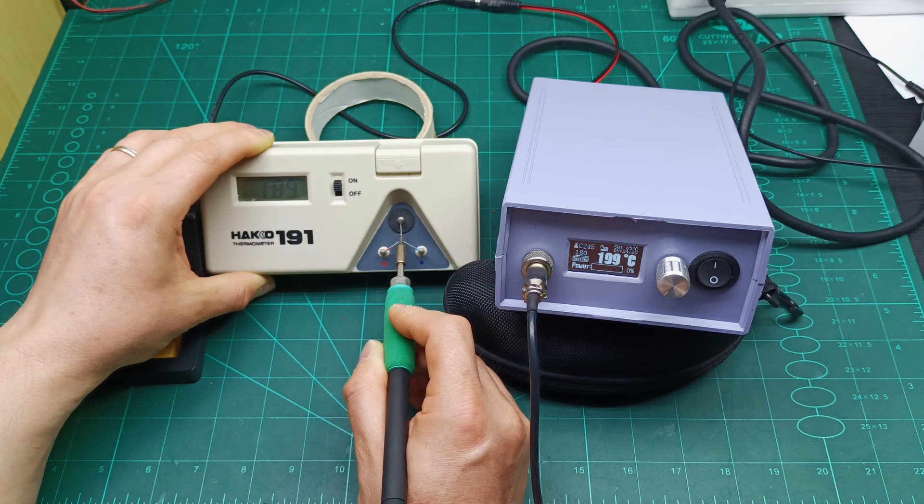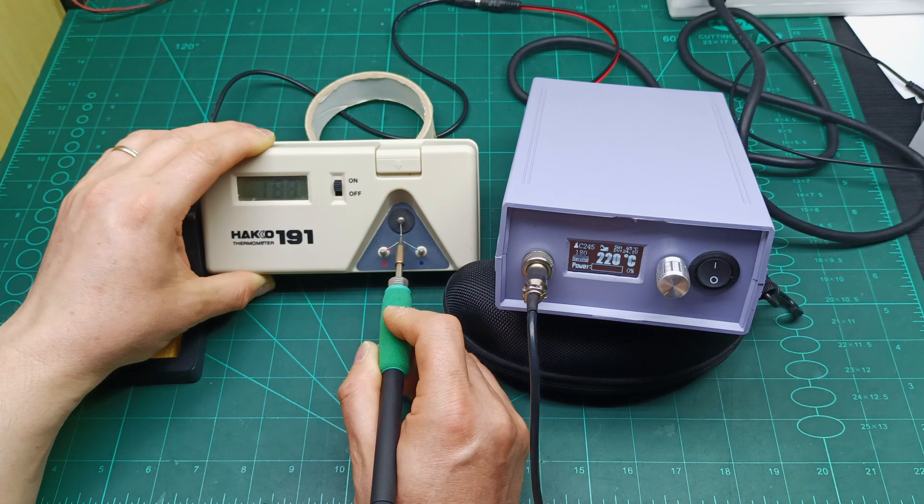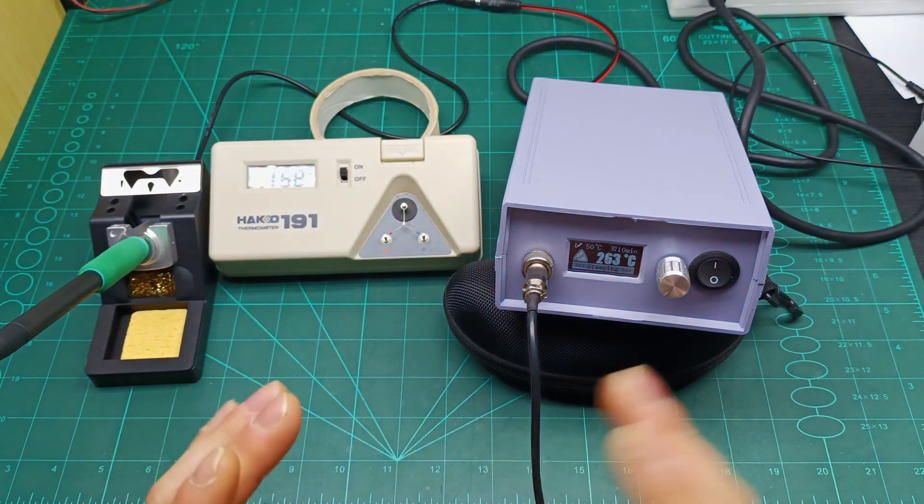We're getting close — 210, 197 — it's going to stabilize. The PID stabilization takes a bit of time to lock in and match exactly what's shown on the display. You can see there are only a few degrees difference. It boosted again to 200 to find the exact calibration point — the stabilization will take a little time to settle perfectly.